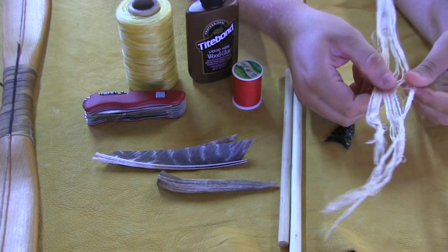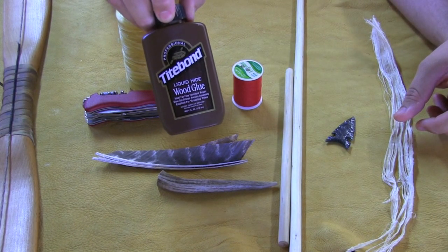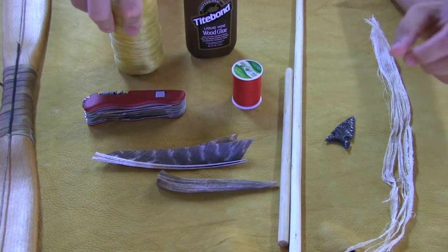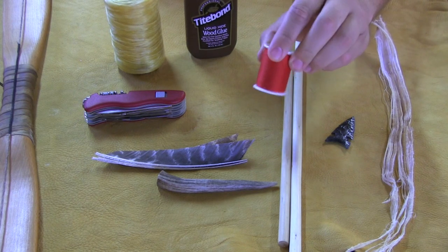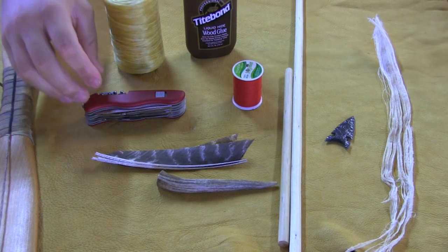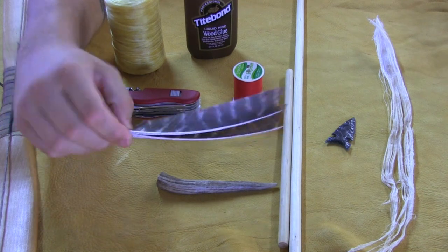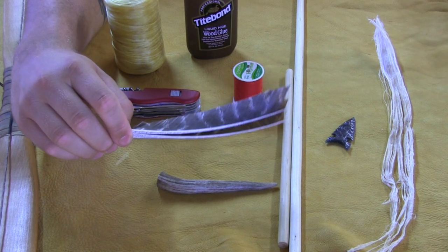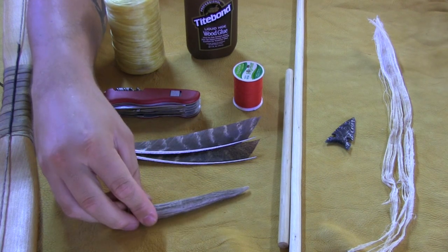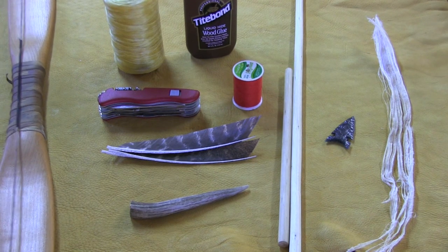The next thing I have is whitetail backstrap sinew that I'll be using in this video. I have Titebond liquid hide glue, some artificial sinew that I'll use from time to time, and thin sewing thread — this will come in extremely handy with the fletching process. I have my Swiss multi-tool, three turkey feathers identical in size and length that I processed this morning, my burnishing tool which is a mule deer antler tine, and most importantly my hunting bow — a wooden primitive bow at 40 pounds at 28 inches.